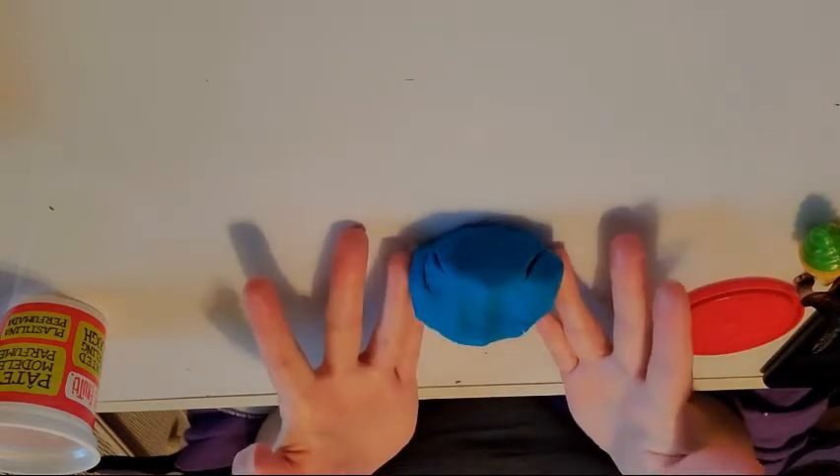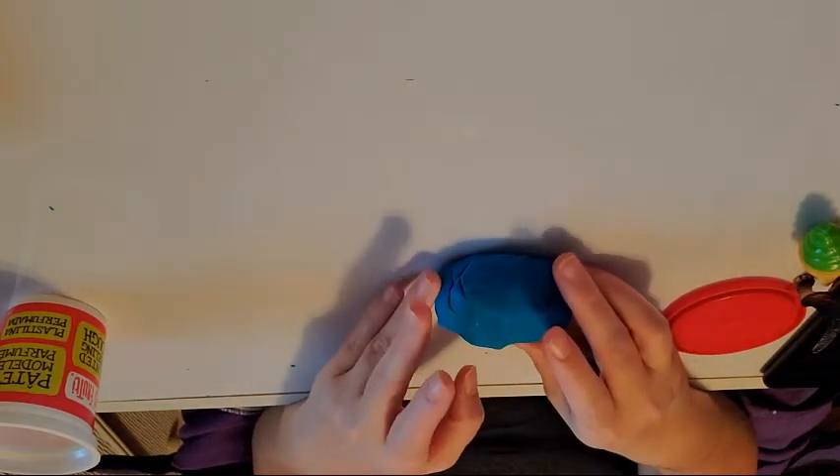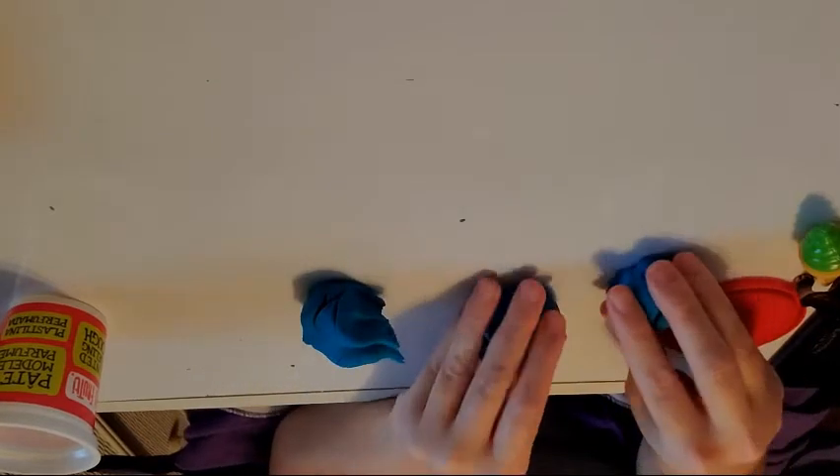First I need to take my Play-Doh and make it into different pieces. Five pieces will be good. So just break it apart one time, two times, three times, and four times, and that will leave you with five pieces. One, two, three, four, five.